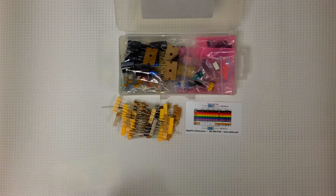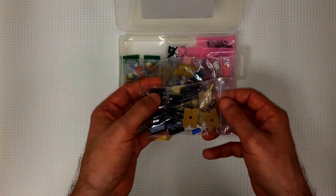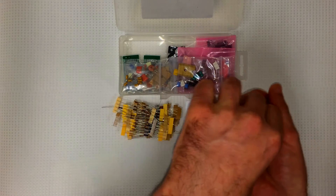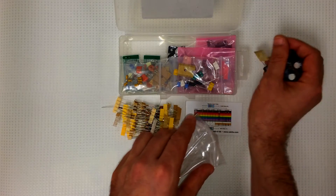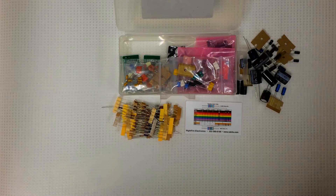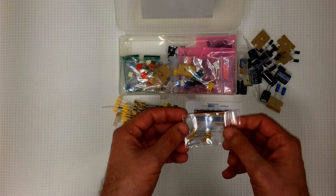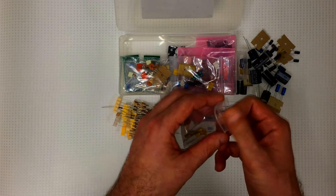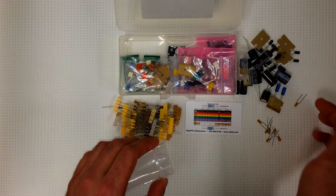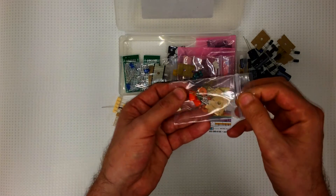And of course capacitors. Here's our radial aluminum capacitors — pretty good selection. In total there's 58 capacitors, 27 different types, from 1.5 picofarads up to 3900 microfarads. These are the tantalum capacitors and also ceramic disc capacitors.